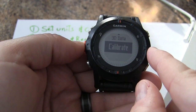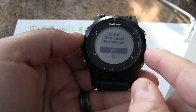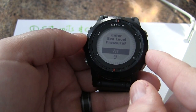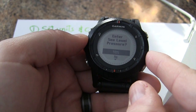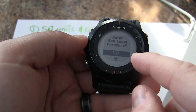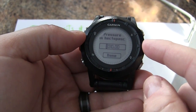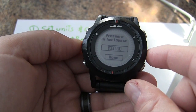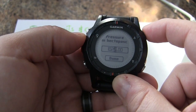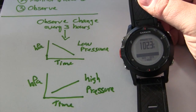Now we're going to calibrate the barometer. When asked to use the current elevation, we're going to say No — instead, we'll use sea level pressure. Go online to your favorite weather website and find a weather station at sea level. In my area we're five kilometers from the ocean, so I'll take the recorded air pressure from that station and enter it here. We choose Yes for sea level pressure and enter the value — the current pressure is 1023 hectopascals. Calibration is now complete.